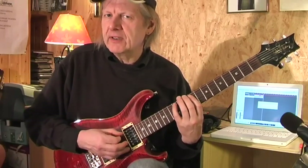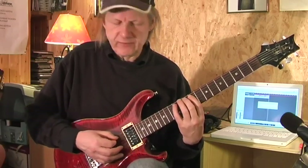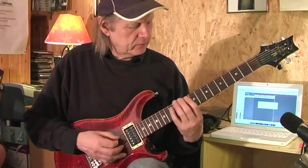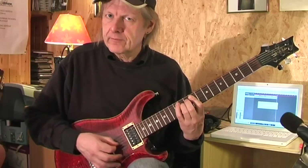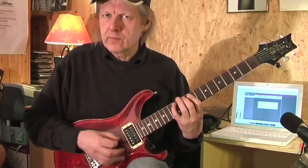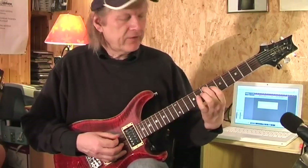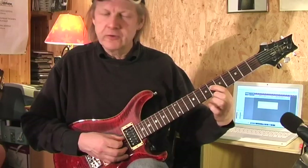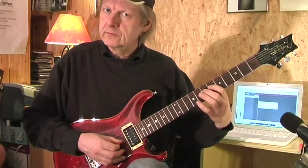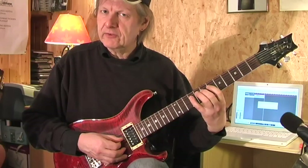First I play the single notes. And then when I go to that part of the riff, I try to let the two strings ring. Then I go with my middle finger to the 7th fret. First finger is in the 6th fret of the D string. That is 7, 9 with the pinky on the D string.